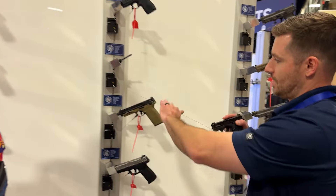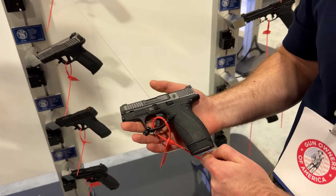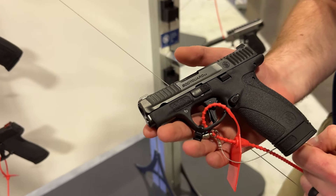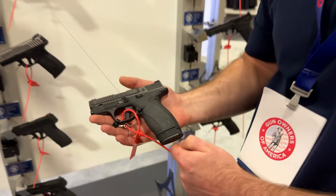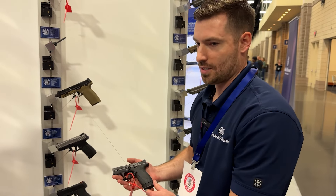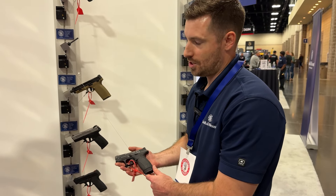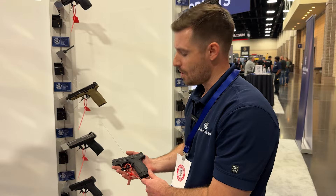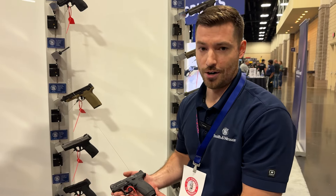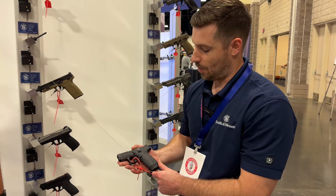This is our next iteration in the Bodyguard series — this is our micro 380. The original Bodyguard 380 launched about a decade ago, and for what the design was, it was a good gun for the time. It was a small micro pocket gun, transition gun, with a six-plus-one capacity.